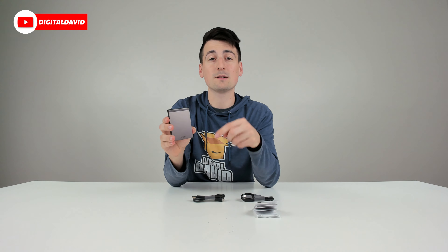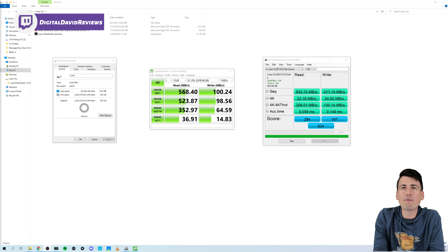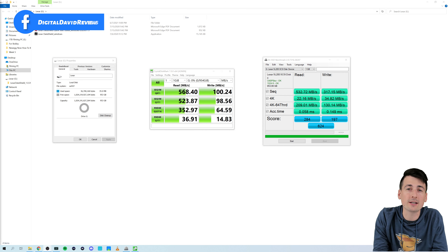Now let's go ahead and plug it in and try it out. With the drive connected to our computer, you can see the four files included on it: an app folder, two PDFs, and a Windows application. You can also see the device drive properties right here — we have 953 gigabytes of usable storage space.